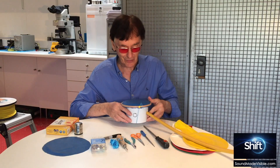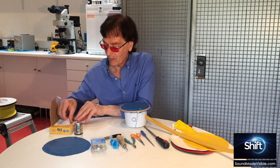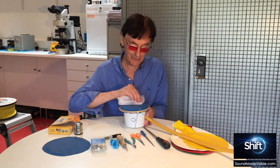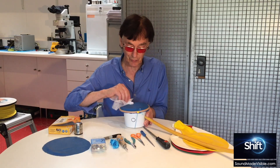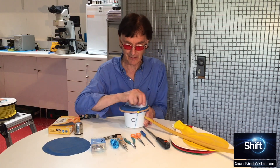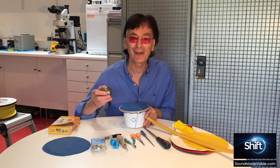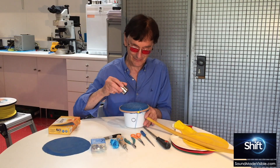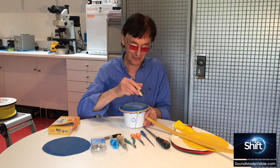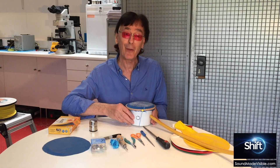Next, remove static from the surface of the latex by rubbing a tumble dryer sheet over it — this removes most of the static charge that latex tends to hold. Leave it a second or two, then sprinkle on a nice fine amount of fine table salt. Now we're ready to go.